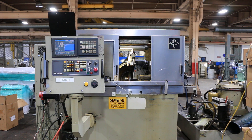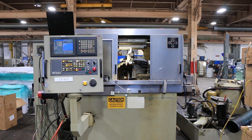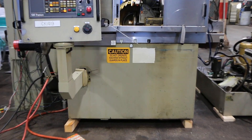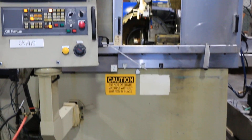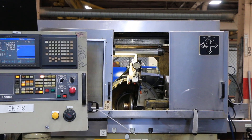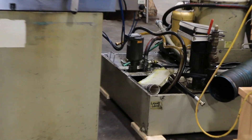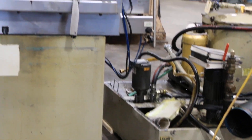All right, today we're going to do a quick video of our Drake CNC thread grinder. It has a FANUC series 18 IM control, manufactured in 2002. Serial number is 02558. It's an external thread grinding machine.